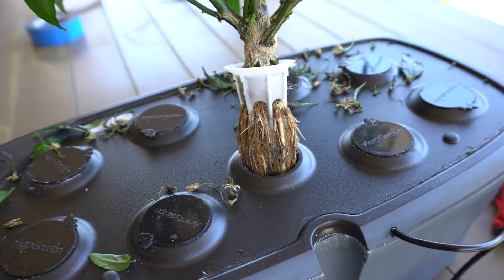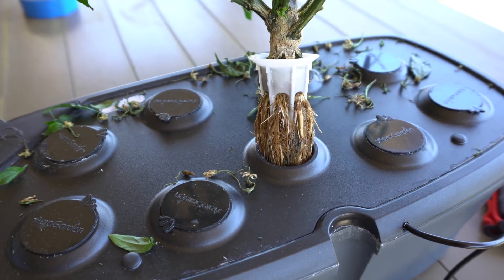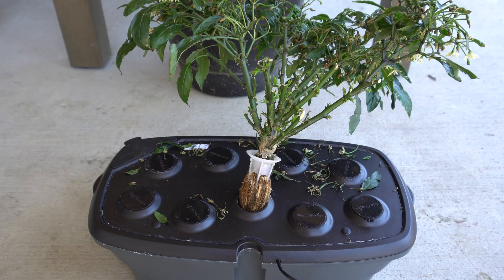Let me go ahead and put the camera down and I'm going to show you how I do this exactly. This is going to take a bit of effort to remove the plant, so let's see how I'm going to do this without damaging too many of the roots.